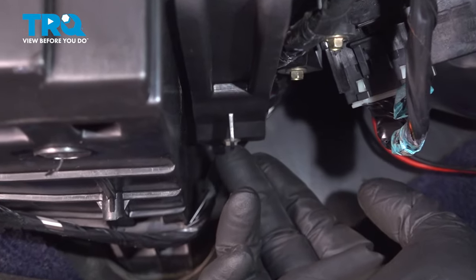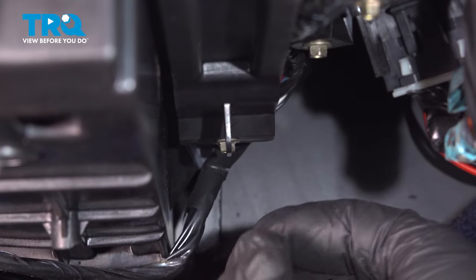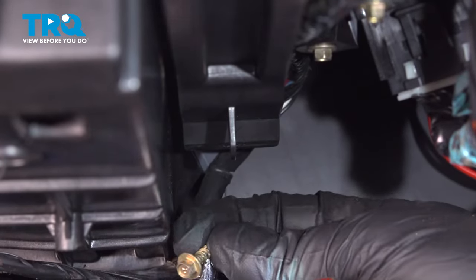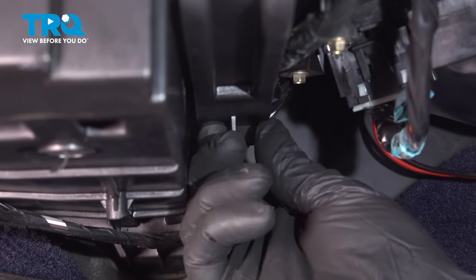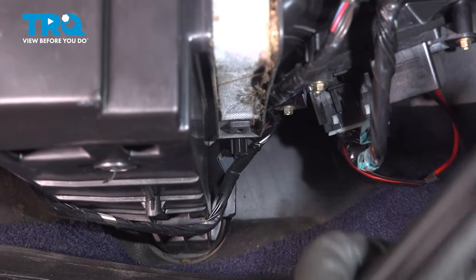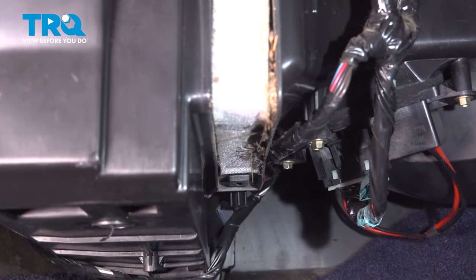Remove this bolt right here using a 5.5-millimeter socket. Then grab this cover — it slides down, hinges right out, and is just clipped in up top.